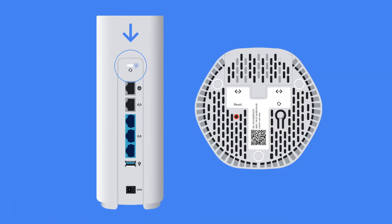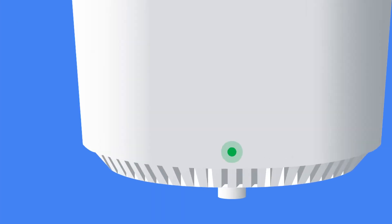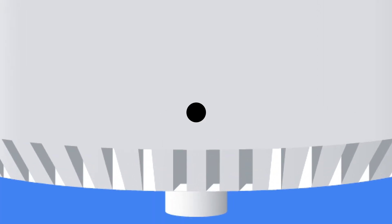Now, press and release the WPS button on the back of the router and the bottom of the extender to pair them. While pairing is in progress, the light on the router and extender will continue blinking. It may take up to four minutes for the extender's light to turn solid green. Once this happens, you've got a connection with the router.